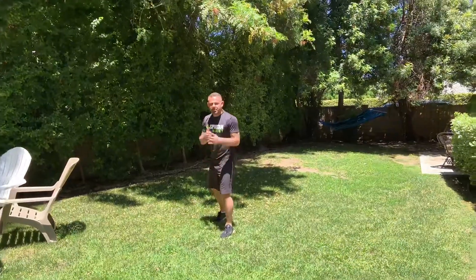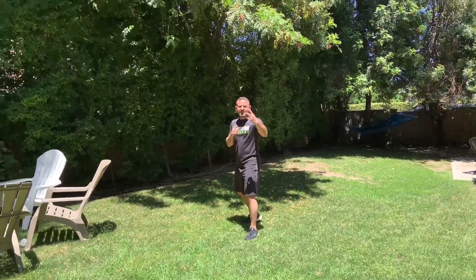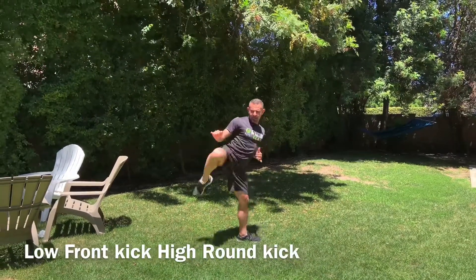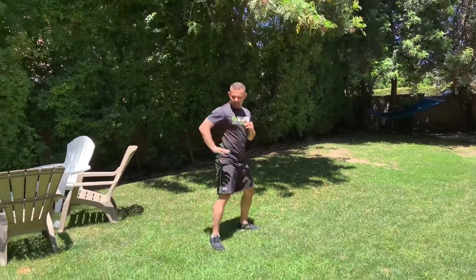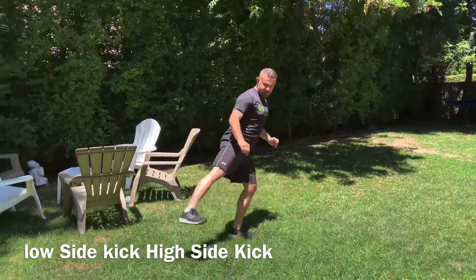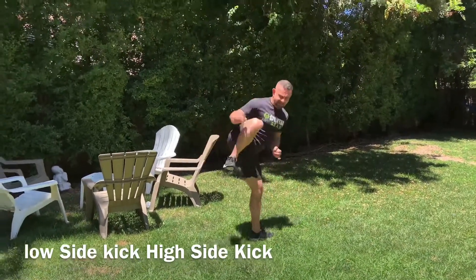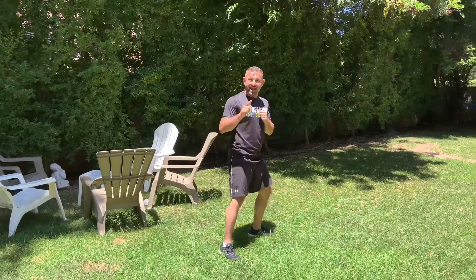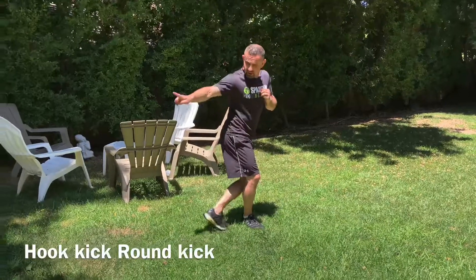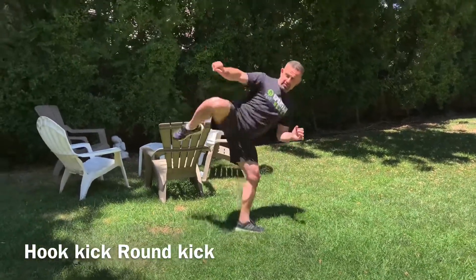You're in your stance. First set: low front kick, turn, high roundhouse. Second set: low side kick to high side kick — cross tip, heel faces the target. Low side kick recoil, high side kick recoil, put it down. Last set: cross tip hook kick to roundhouse — heel faces the target. Cross step, hook kick, roundhouse, key up and put it down.